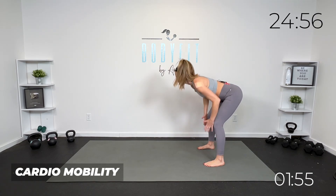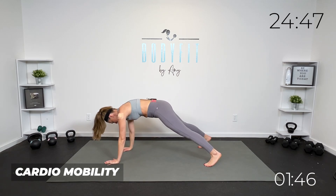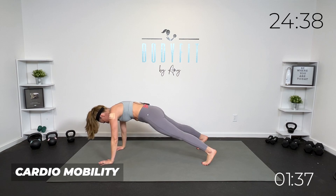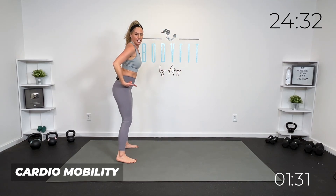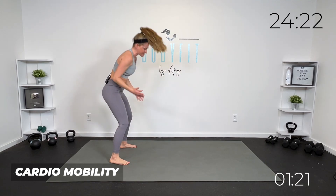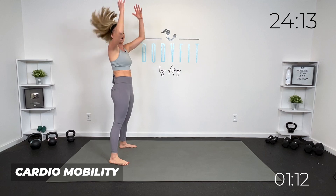Then if it feels good and it's right for where you are, take it to that inchworm. Inchworm it back, all the way up, nice and slow. If you need a little extra, you can add a push-up at the bottom, but you are welcome to skip it. The modification is just reaching down and reaching up. I love the inchworm because it's such a good full-body mobility move — all down through the back of your legs and your spine. It turns that core on, so we are ready to work the core especially when we get into Pilates — upper and lower.